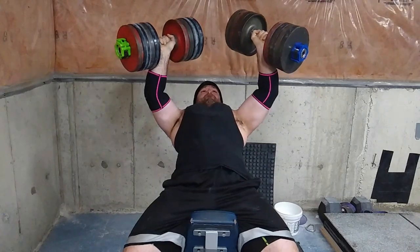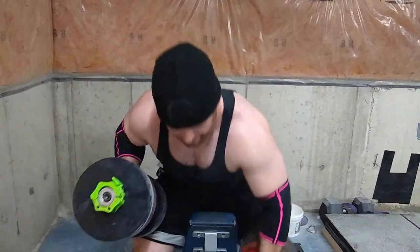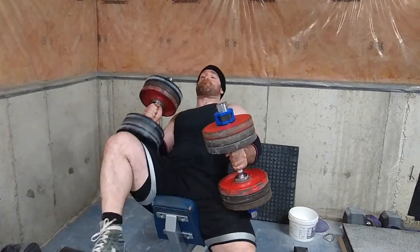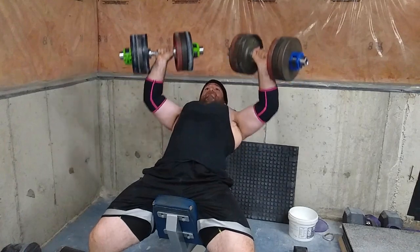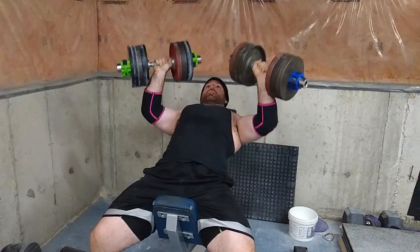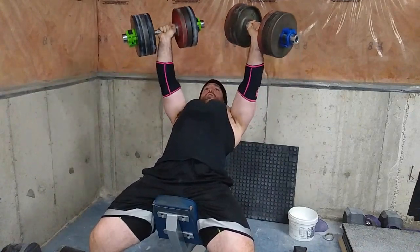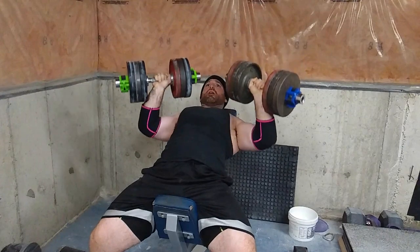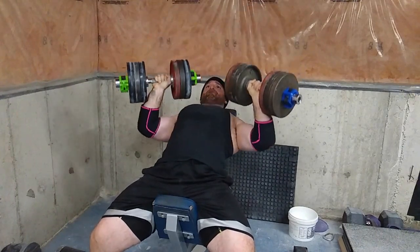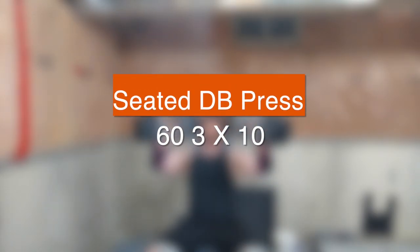My pecs are obviously getting stronger. I did 15, then seven, then five — a rest-pause style. Then just to fill in some volume I did some sets with the 70s, a set of 10, to hit anywhere from 40 to 50 reps with manageable weight.